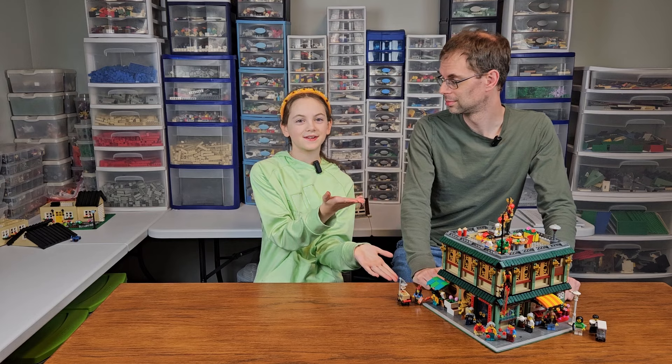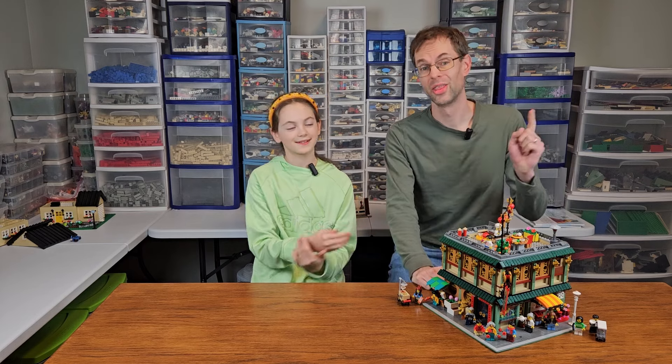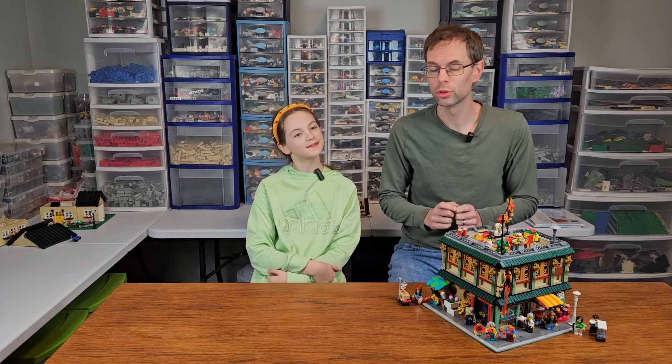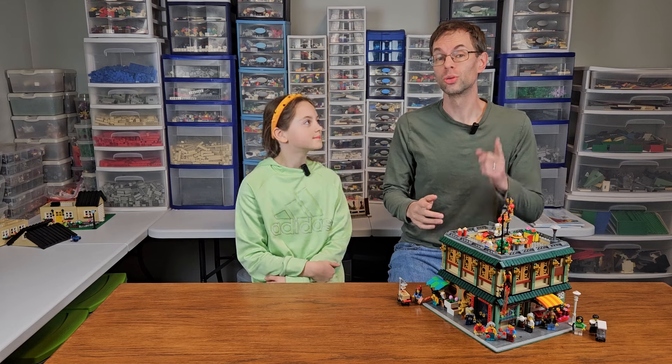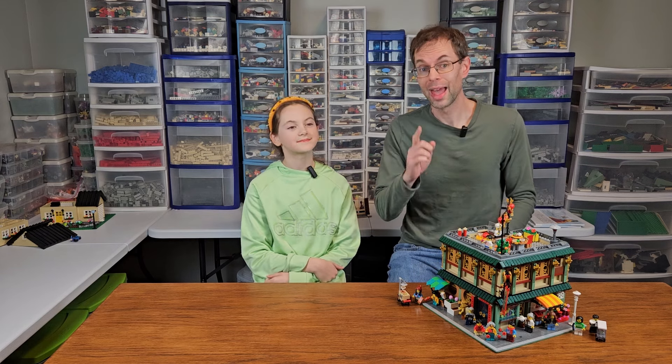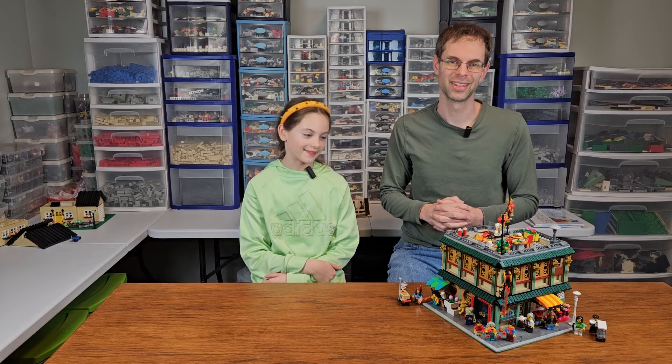We now present to you our custom modular. The only thing left to do is add it to our modular city, New Chagrin. But that is going to come in another video. So make sure you like this video and subscribe, and always remember to keep building together.